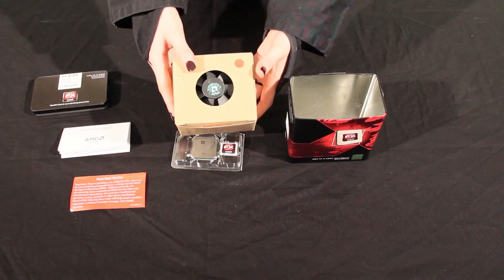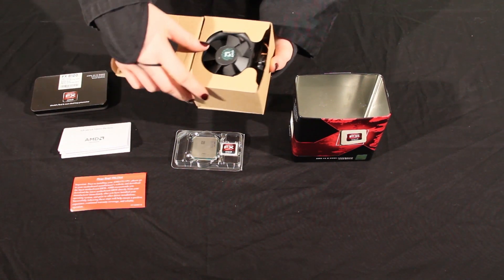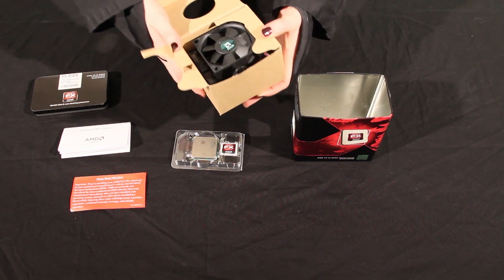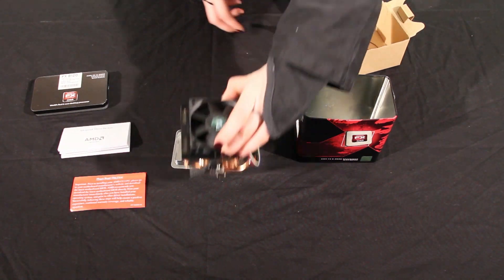Here we are going to unbox the stock heatsink that comes with the 8-Core. Normally these stock heatsinks are not the best, but we were surprised with the quality. It's relatively larger than most stock coolers. You have lots of fins and four large copper heat pipes. The thermal compound is pre-applied so you can go right ahead and install.